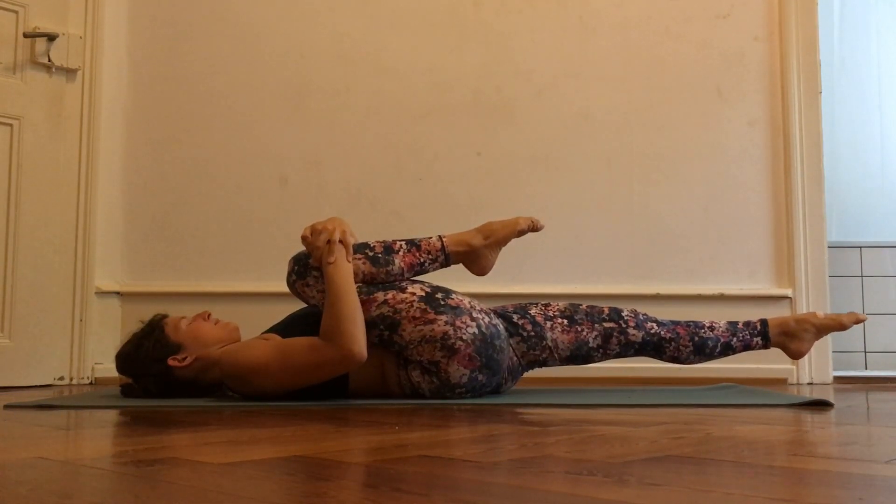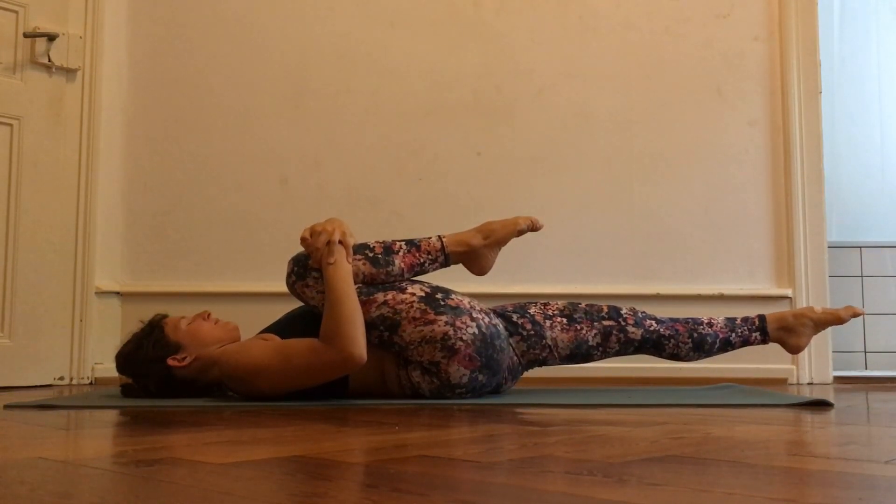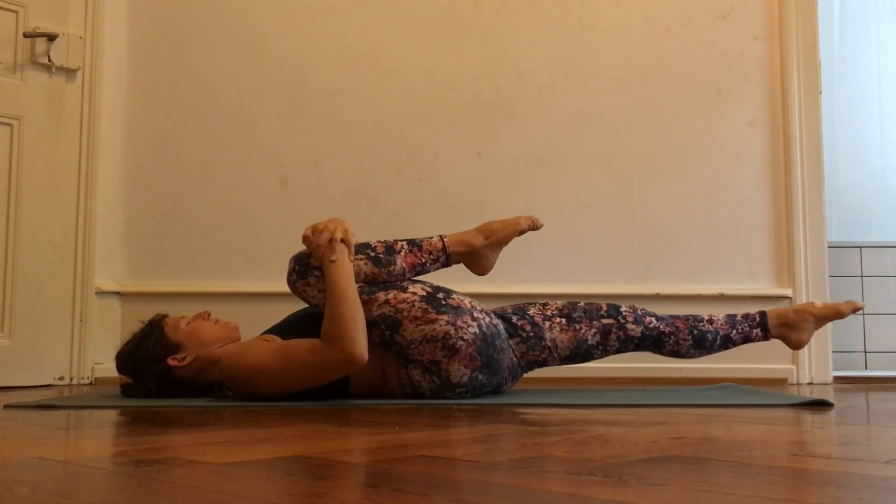In case you have short hip flexors like I do, it will stretch them a little bit, and it will also stretch the low back.